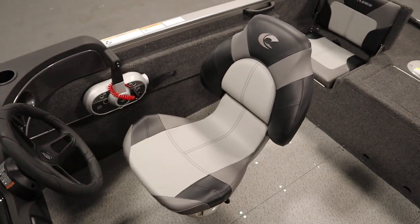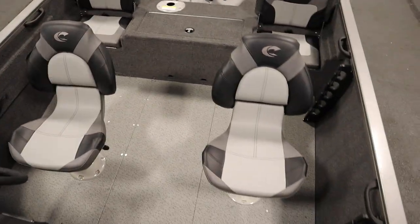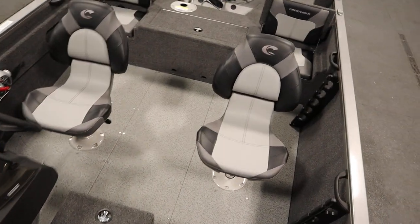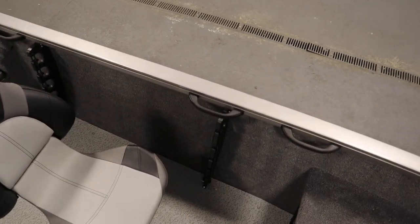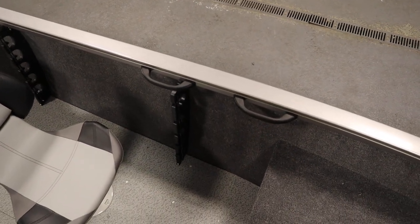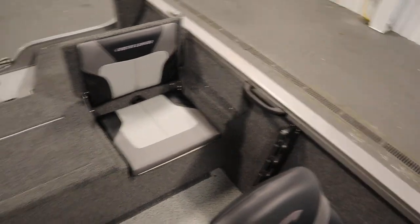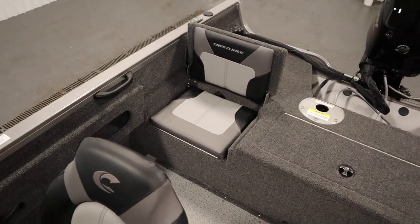There's a driver's swivel seat and two movable swivel fishing chairs with four in-floor bases. There's a cockpit port side rod rack with tubes.